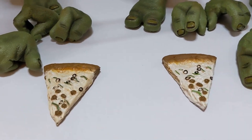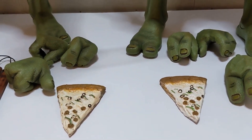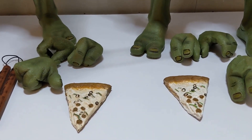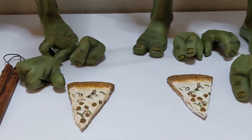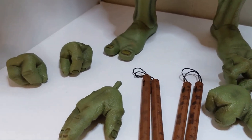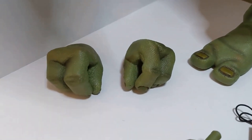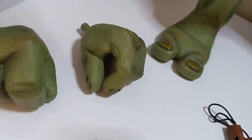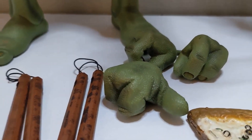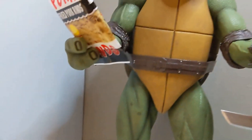Starting off, we're taking a look at the accessories. I want to note that I did buy these figures used — they came from the same seller, used but like-new condition. I'm not sure if I got every accessory as far as the hands go. I've got two fisted hands that look like you can put nunchucks through, the same pair on the other side, and two thumbs-up hands.